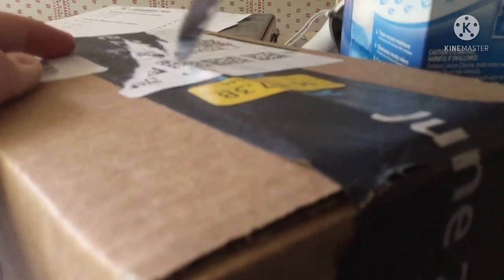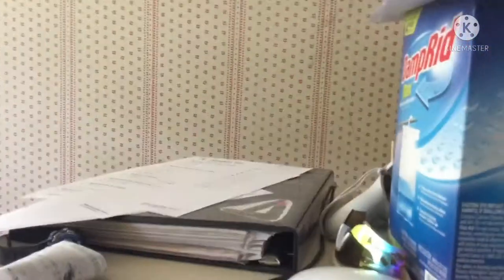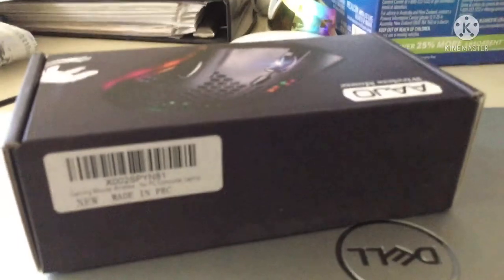I'm just gonna wipe this part off. Alright, so now I'm gonna wipe all this off. Alright, there we go. Got some of these but the main event - the box is out of the way. Oh, new mouse! I haven't seen this thing yet, well besides when I ordered it on Amazon. I'm gonna put my knife away.